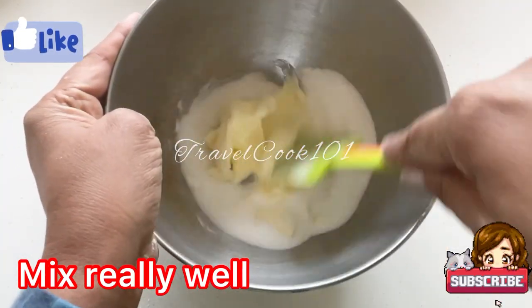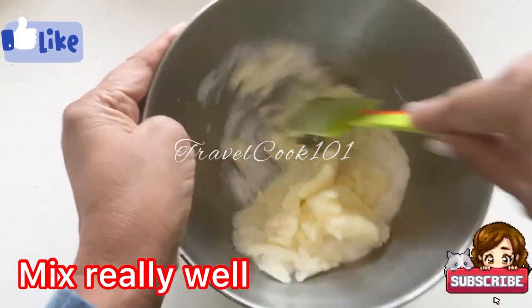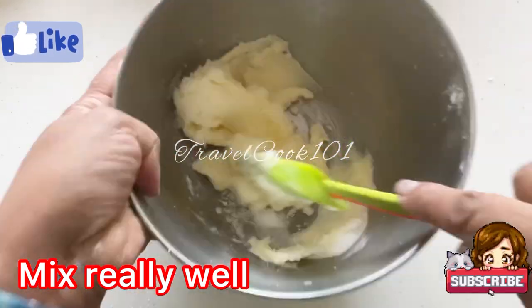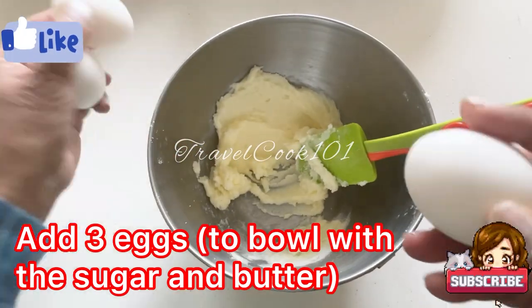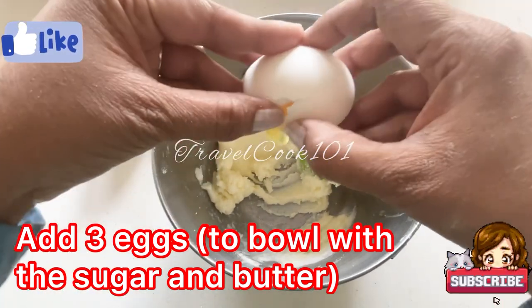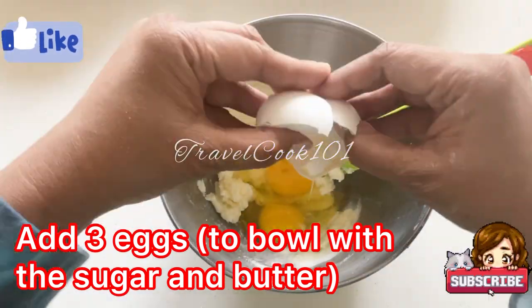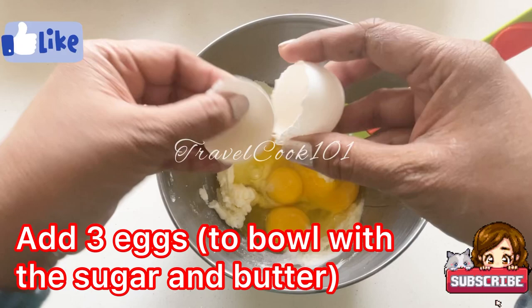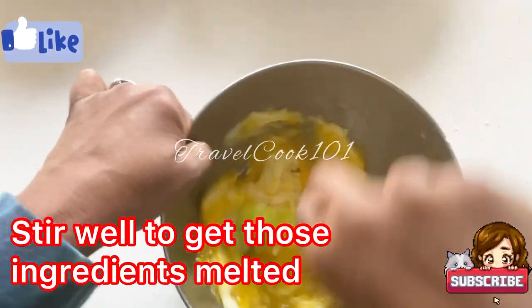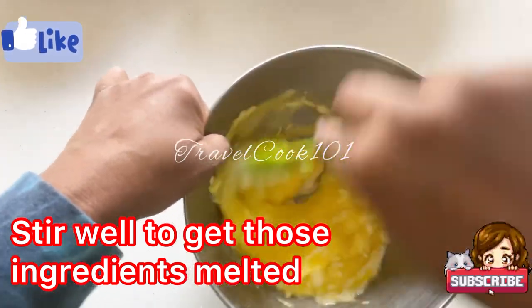Now go ahead and mix all those ingredients really well. If you don't have a whisk or a handy mixer, go ahead and use it just the way that I'm doing it — it works just the same. Now break three eggs into the bowl with the sugar and the butter and blend really well. Mix really well to ensure that the sugar is melted and it's not too grainy — it doesn't really matter if it's grainy at all because the end product will be the same anyway.